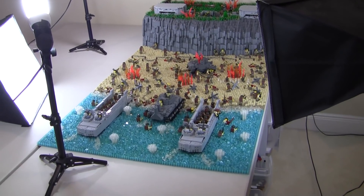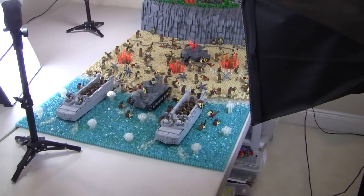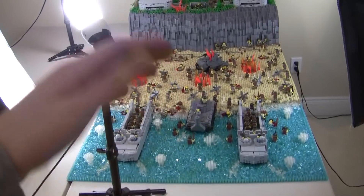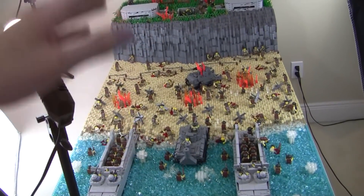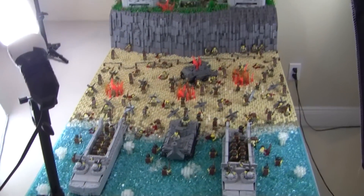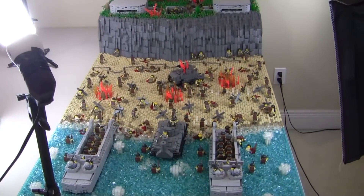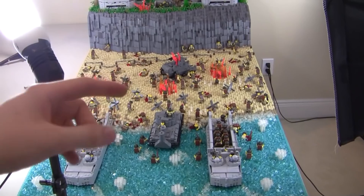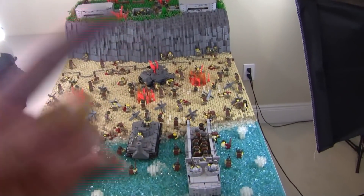Alright guys, this is going to be the first episode of Taking Down D-Day. It's probably going to be a three-part series, so for the next three weeks I'll be taking this MOC apart, sorting all the pieces, and getting ready for the next MOC. A lot of you guys like these videos from not only Sinai Desert, but the Battle of Weeloo.